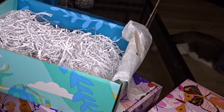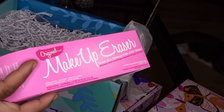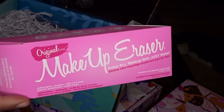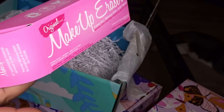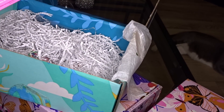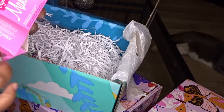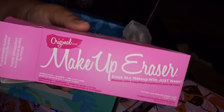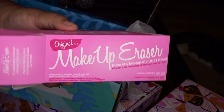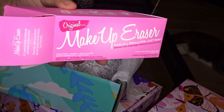This right here practically just pays for the box — it's a Makeup Eraser. You guys, do you know how much these cost in Sephora? You just wet it and you clean your brushes and they last like forever. Look at that — this is a full size one! A brand new Makeup Eraser — these things cost money inside Sephora. It's a full size one, not a small sample.